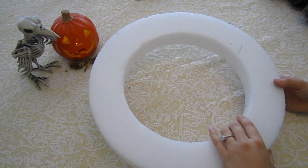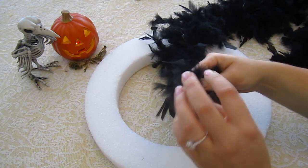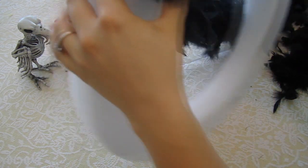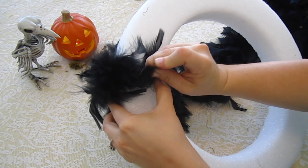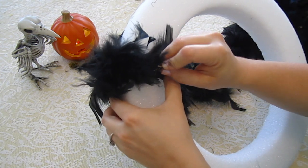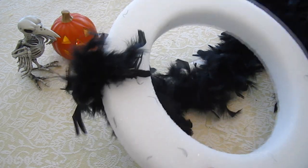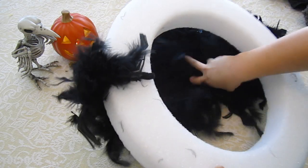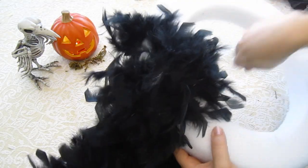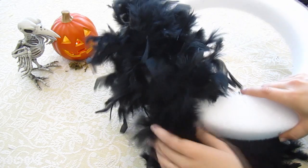First things first, you're going to take your styrofoam wreath and one of your boas. You put the boas on one at a time. Find the end of your boa and take one of your T-pins. You're going to stick the T-pin through the end of the boa — if you're using glue, same concept, just put the glue on here instead — and stick it in so it holds to the wreath. Then you weave your boa around the wreath. What you're doing is using the boa to cover the styrofoam, and you don't need T-pins for this part because if you do it tight enough, it'll stay by itself.